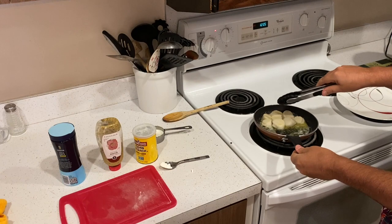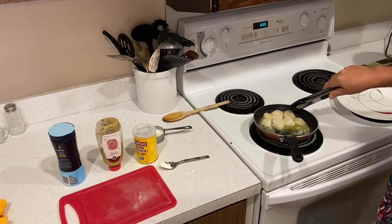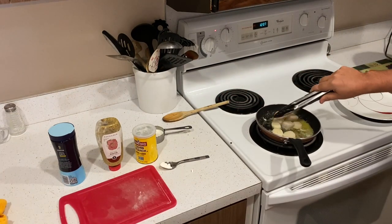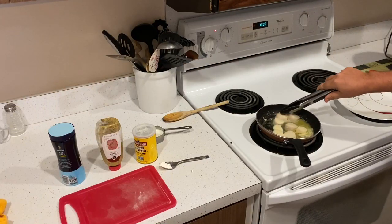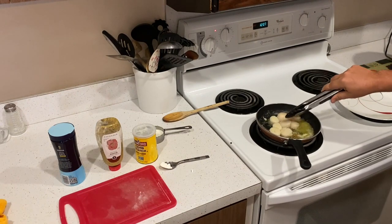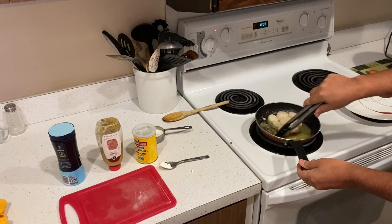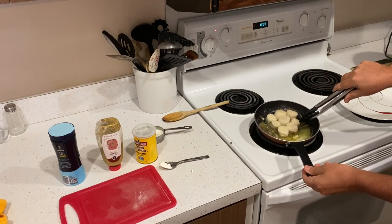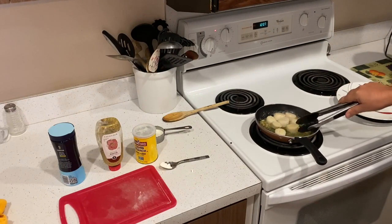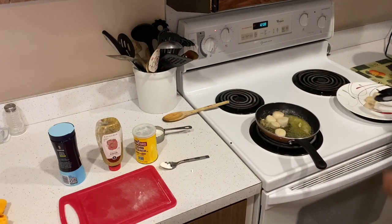Make sure it bastes nicely in the butter at medium heat. The butter is browning a little bit — you want to be careful not to have the heat too high because you don't want the butter to burn. Now we'll take the scallops off and put them on a plate.